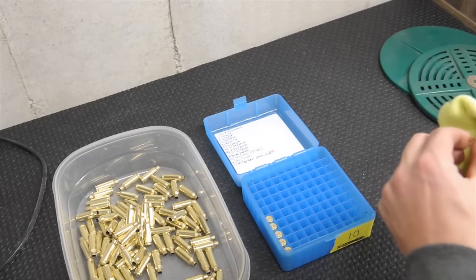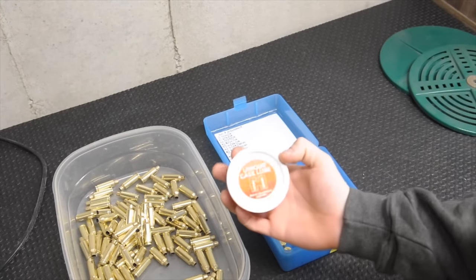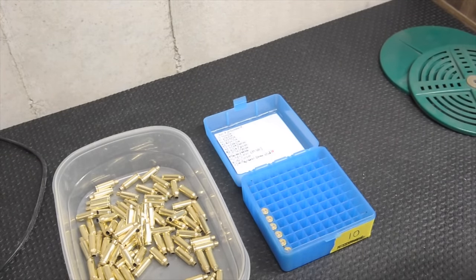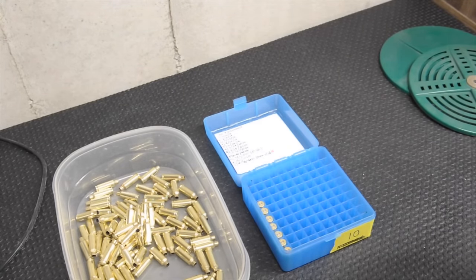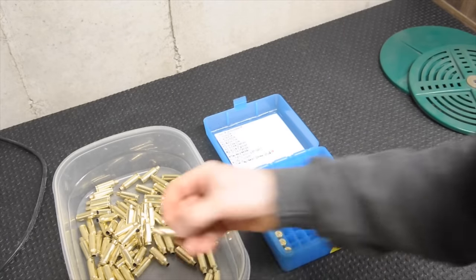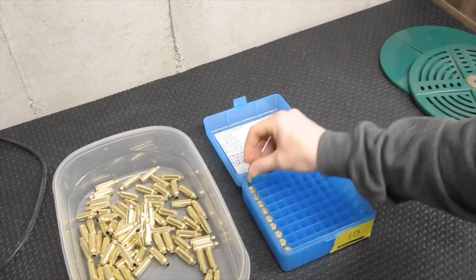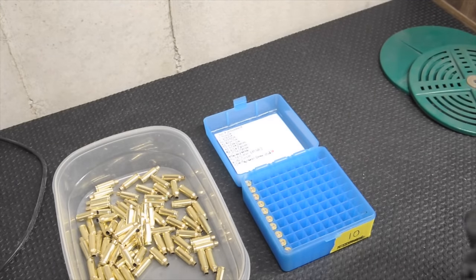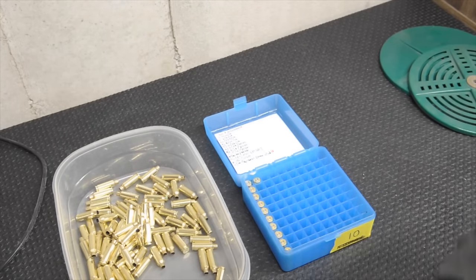Another thing I do is roll my brass on a pad with Hornady Unique Case Lube. A lot of guys will use a lanolin and alcohol mix. They'll use Hornady Spray Lube or Imperial Sizing Wax. This is just what I've always done, and it's good enough for me, so I haven't had much reason to change it. I'm going to finish wiping this brass off and then we'll go through a sizing die setup for your gun and your chamber, which is basically your first real step in the reloading process.